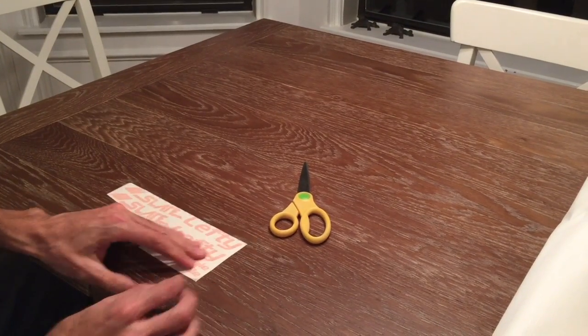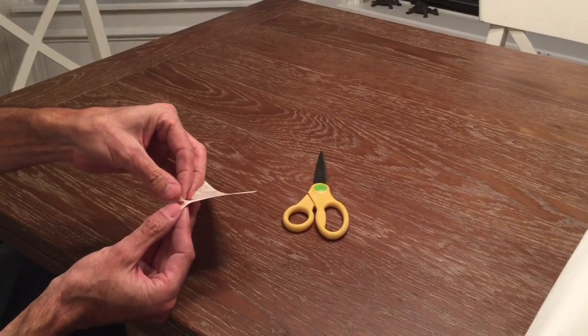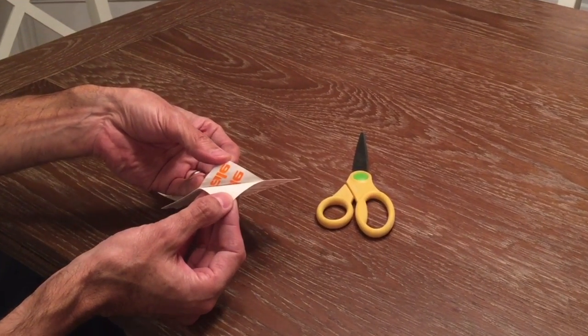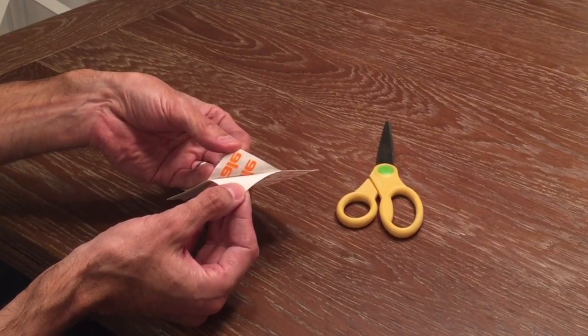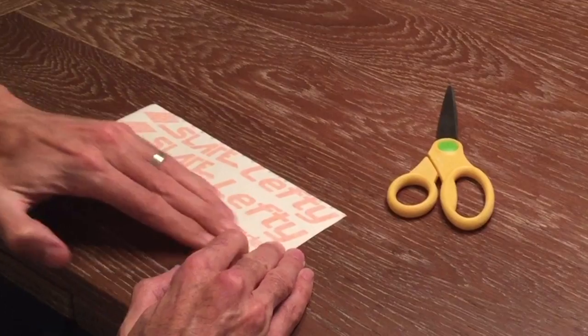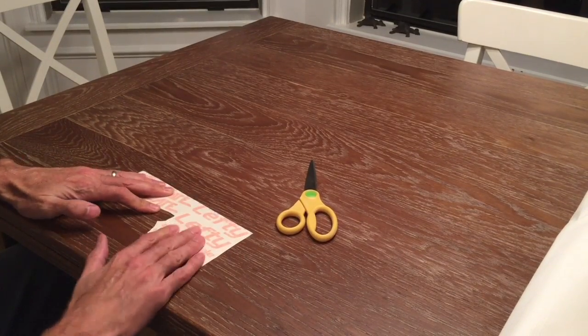What you're going to be doing is pulling the transfer tape off of the cardboard backer, and the decal is going to come off onto the transfer tape, which you are then going to stick onto the wheel. So you want to make sure that before you do that, you apply lots of pressure throughout the surface of the decal to make sure that the decal itself is stuck to the transfer tape.